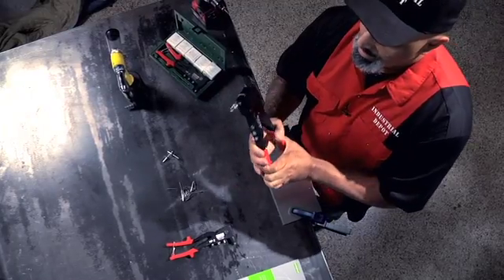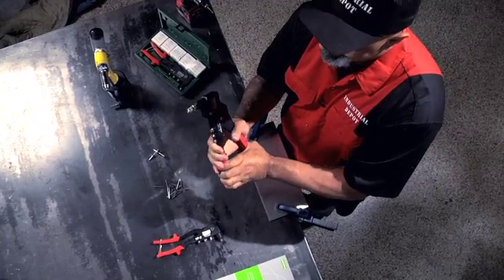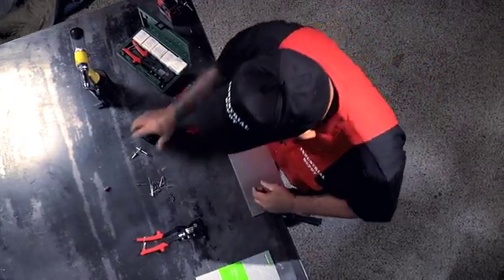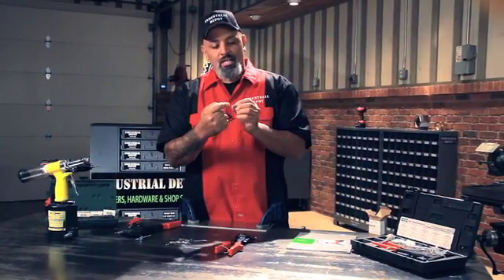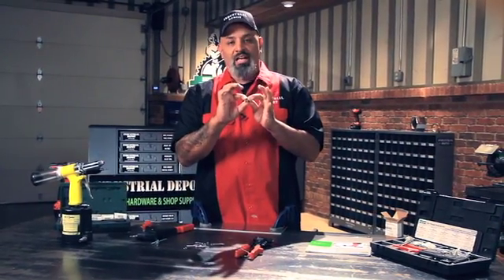Squeeze — there it goes. The nail gets pulled in, expands the aluminum body, and it actually flares it out and locks it down.